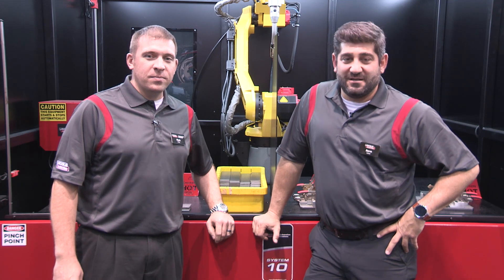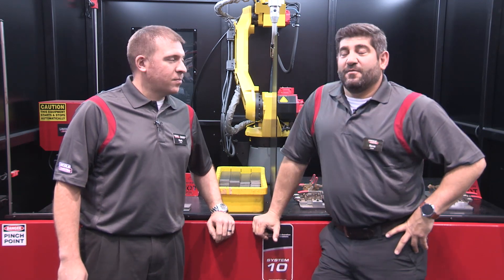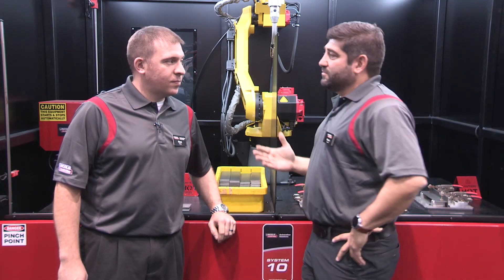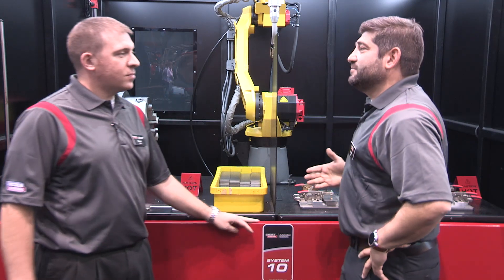Welcome back to Fabtech 2015. I am here with Mark Fisher. Mark is one of our technical applications representatives and he's going to be talking about the System 10 today. Mark, welcome. Tell us a little bit about the System 10.